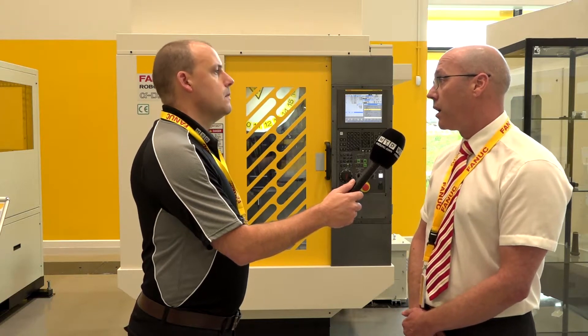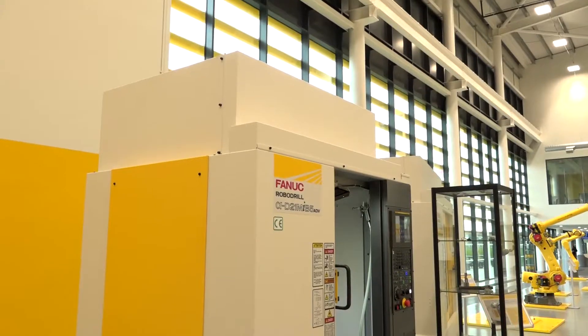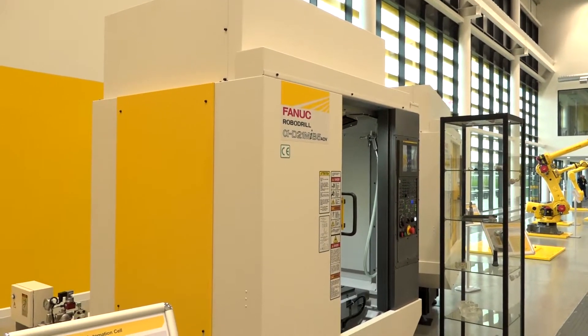That extra Z-axis travel also helps with installations where we have additional axes on the table. If we have a five-axis unit on the table and we're tilted over at a greater than 90-degree angle, we can still use shorter tools. A lot of customers use them for three-plus-two, but also full simultaneous five-axis machining. Being able to put heavier tools in is important for automotive customers using three-step boring tools to reduce cycle time on aluminium castings.